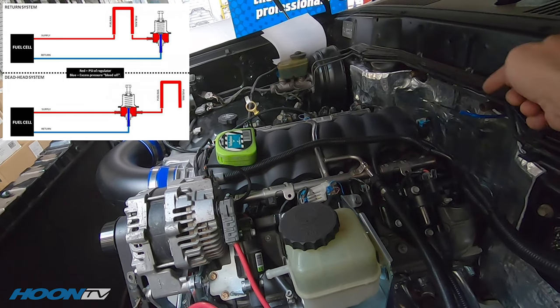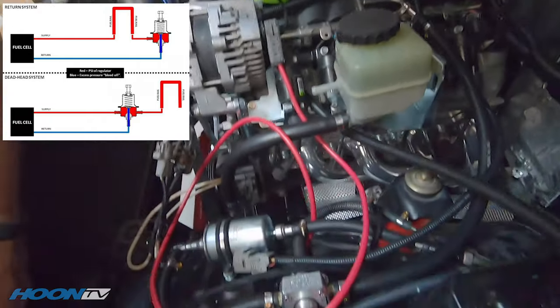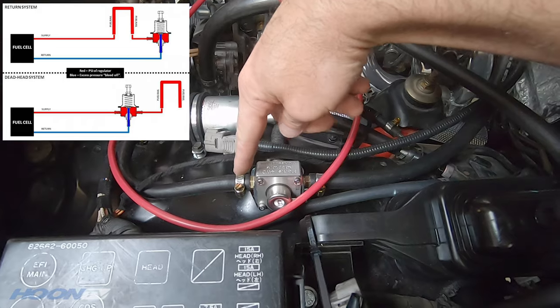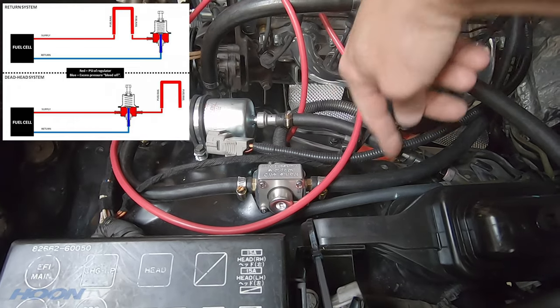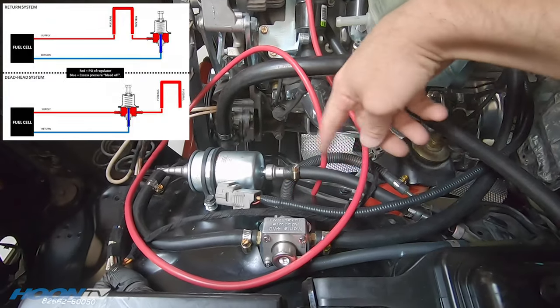A lot of cars have it go in one end, come out the other end with a regulator, then back to the tank. This one has one end from the tank through the filter, goes to the regulator, sends a set pressure off to the engine and rail, then feeds the rest back to the tank.